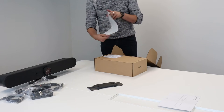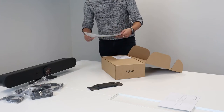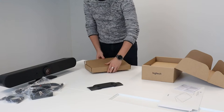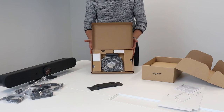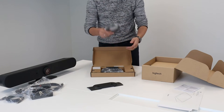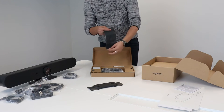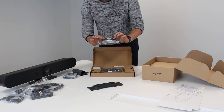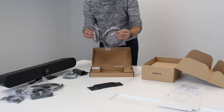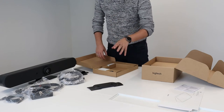When you open up the box, again it's a box in a box, but you have a setup guide again with all the different kinds of solutions — standalone, if you put it into a MeetUp, Rally Bar, or a large meeting room, and how to connect it. You also have warranty information. The first thing we find is a small box containing all the cabling we need: an HDMI cable, a cleaning cloth with the Logi logo, a short Cat6 UTP cable, and a longer one — one is five metres and one is three metres, both included.